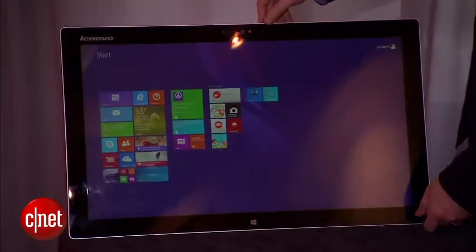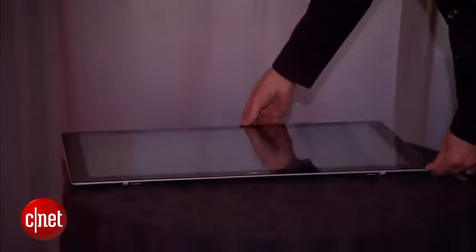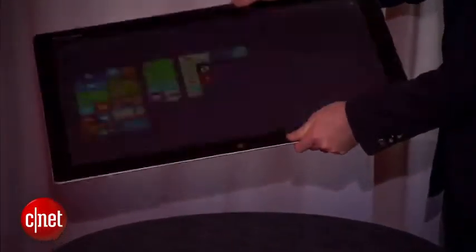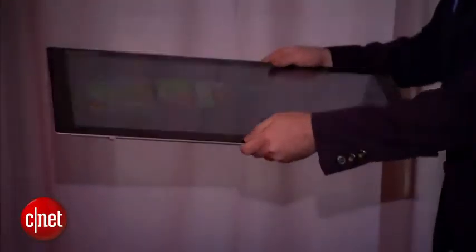This new version, besides being a little bit thinner and lighter, has a higher resolution screen. It's a 2560 by 1440, which is better than the 1080p in last year's, and definitely more appropriate for a big 27-inch monitor like this.